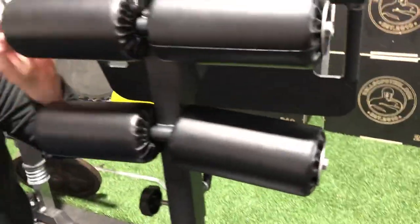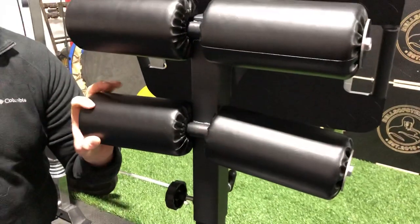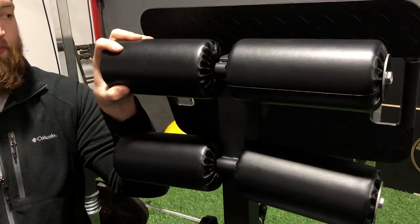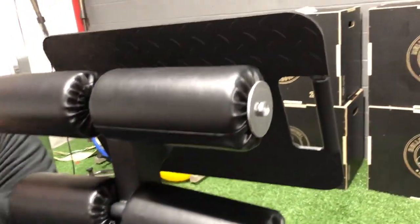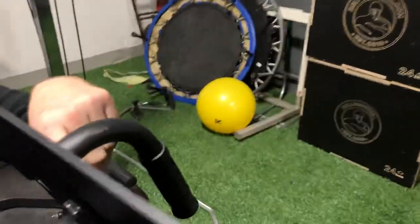There are going to be four slightly bigger bolts. Those are for the pads, and you're going to use the large washer for the foot pad. Then there are two short bolts that each have a bolt, two washers, and a nut — those are for the back plate.